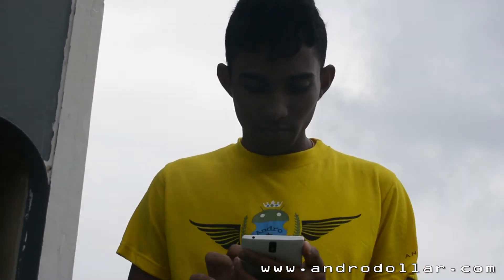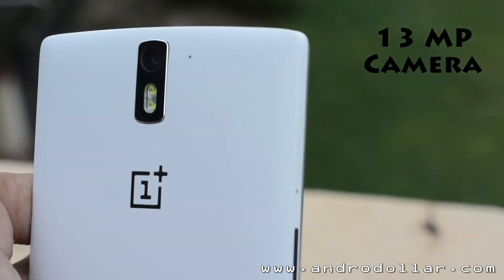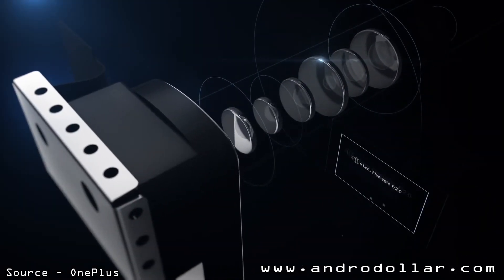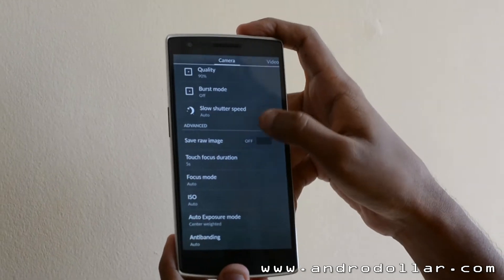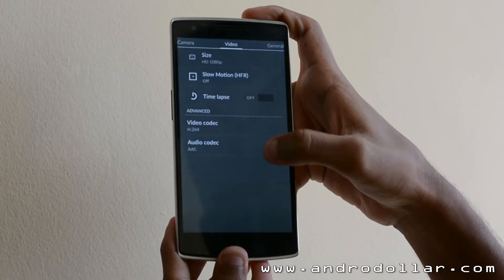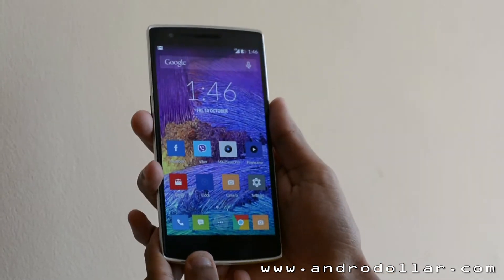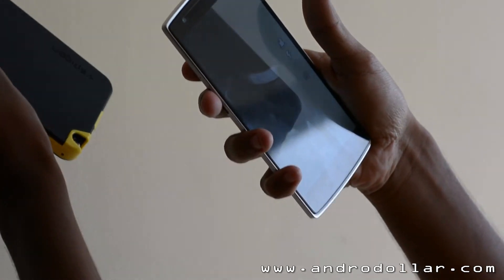Now let's talk about the cameras on the OnePlus One. It has a 5-megapixel front-facing camera which is pretty good for selfies, and a 13-megapixel rear-facing camera with an f/2.0 aperture. It can shoot in 4K and has modes for slow-motion video at 720p and even time-lapse capabilities. OnePlus also gives the user burst mode, a timer, and the option to use the power button as a shutter key.